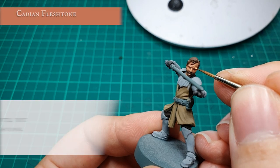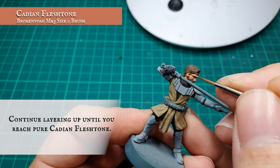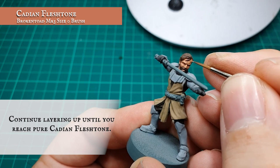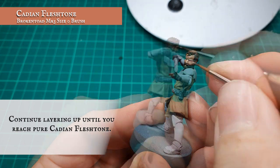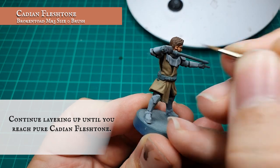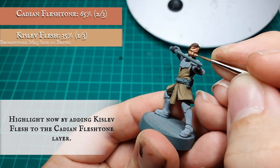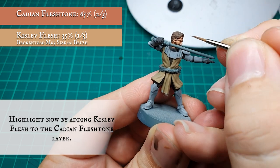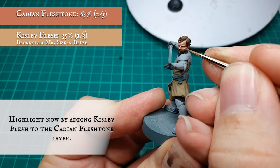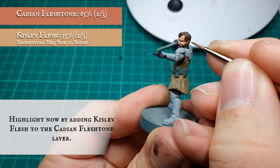We're going to continue adding Cadian Fleshtone in small increments, building up the layers nice and gradually until you're reaching the penultimate highlight stage using pure Cadian Fleshtone. We're going to start applying highlights now with a mix of Kislev Flesh and Cadian Fleshtone in an approximate 2 to 1 ratio split in favour of Cadian Fleshtone, just looking at pushing that facial detail a little bit more and creating a bit more depth and definition across his facial features.